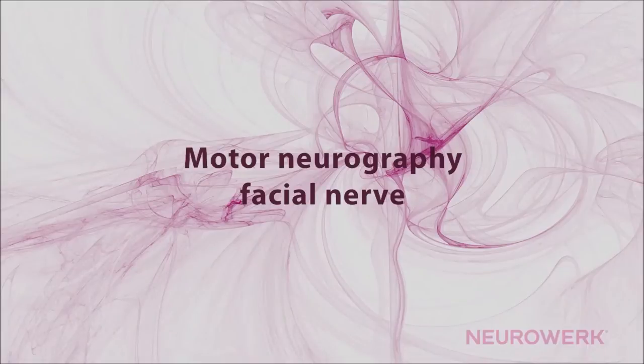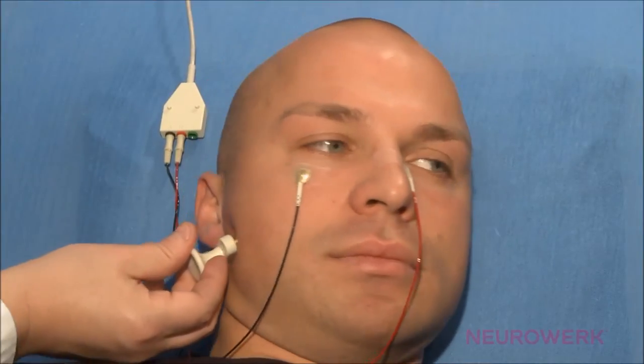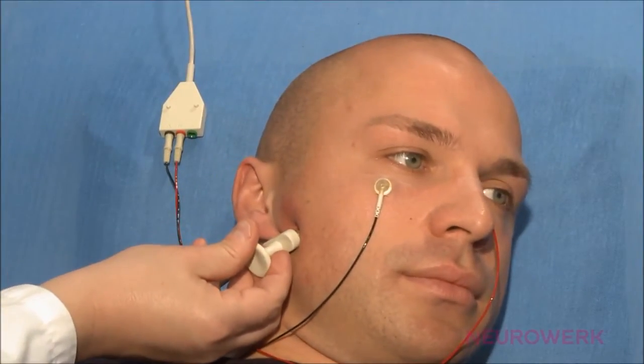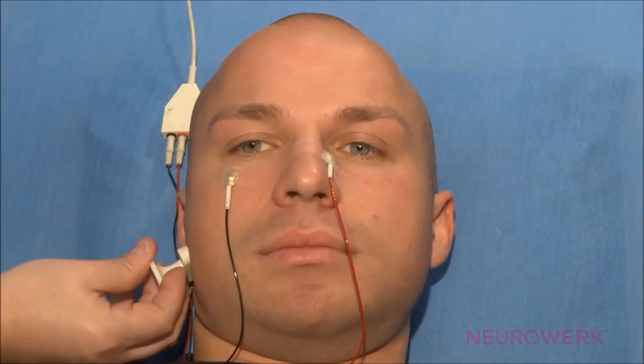Motor Neurography of the Facial Nerve. The recording of muscle potentials following motor facial stimulation takes place at the musculus orbicularis oculi, where the indifferent electrode is attached to the nasal wings. The ground electrode should be attached to the upper arm.